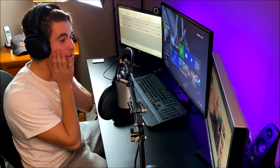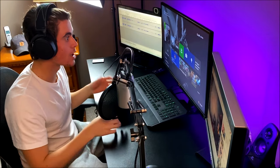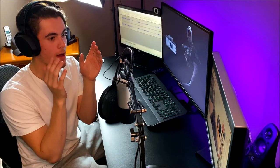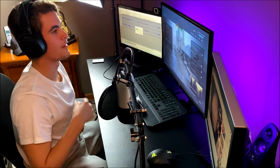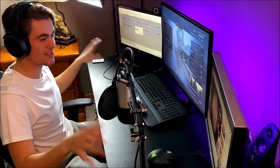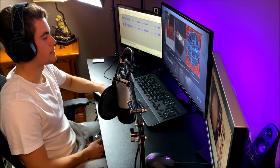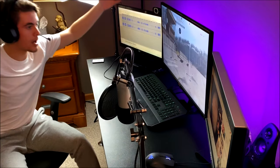Oh my god, the sound quality — it sounds so good! I can hear my Xbox and I can hear the video I have playing right now. It sounds like I'm listening on my surround sound speakers — this is absolutely incredible. It's so sound-cancelling. I have no wires — I'm freaking wireless! I can stand up, I can move around, I can do anything I want.